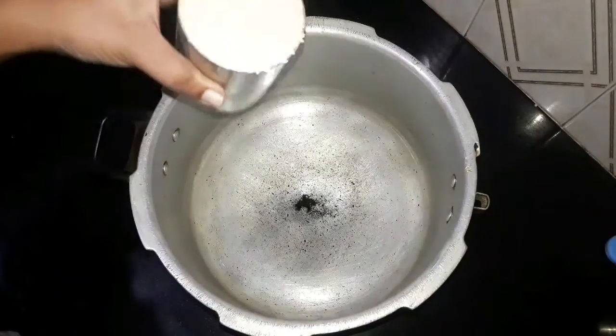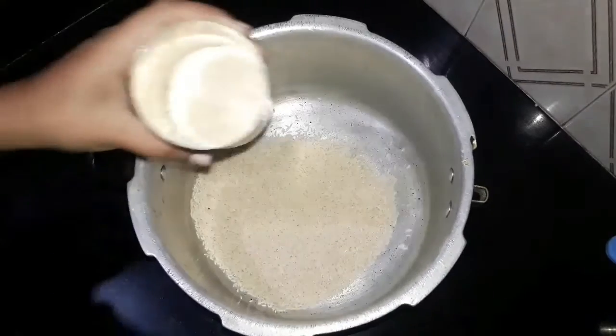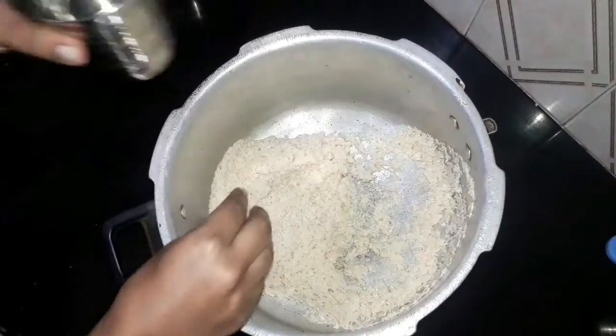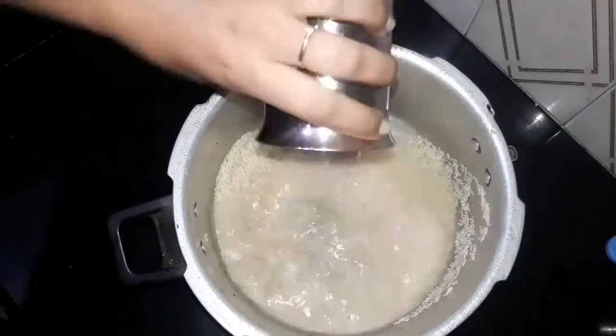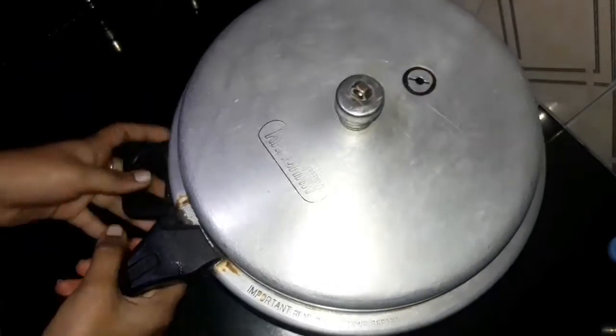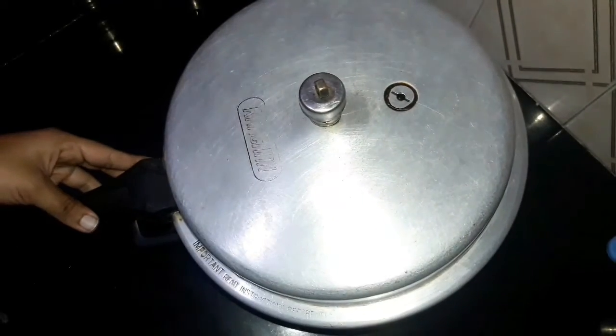In one cooker, I'm going to put it in a regular cooker. This is the taste of otros. Now I'm going to put it in the external cooker.